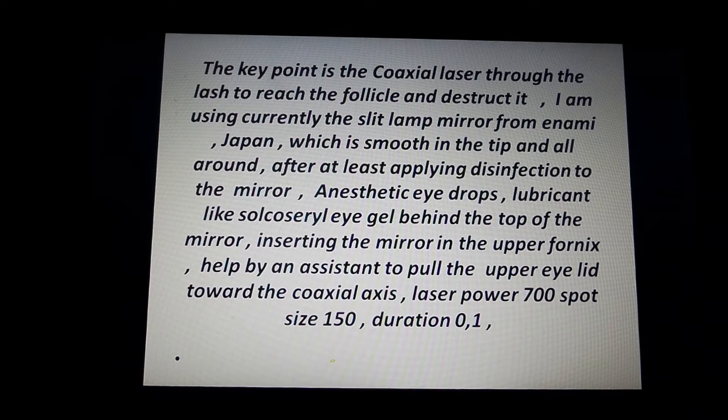I'm currently using the Slitla mirror from Inami, Japan, which is smooth at the tip and all around. After applying disinfection to the mirror, anesthetic eye drops are applied to the affected eye. Lubricant-like Viscotears real eye gel is placed behind the top of the mirror, then the mirror is inserted into the upper fornix, assisted by an assistant pulling the upper eyelid toward the coaxial axis.